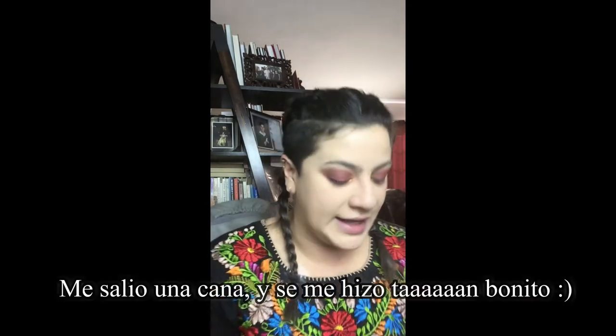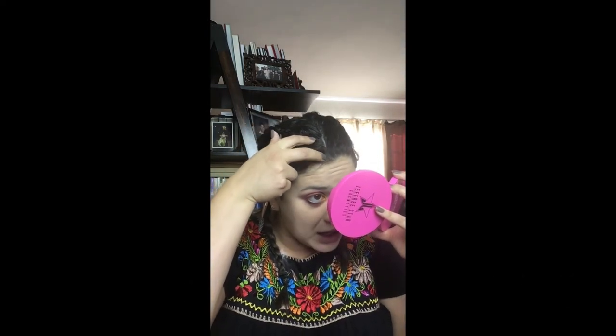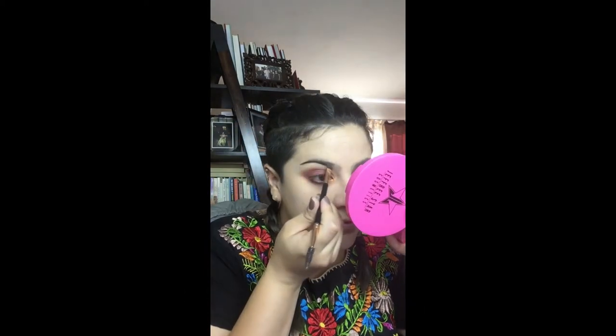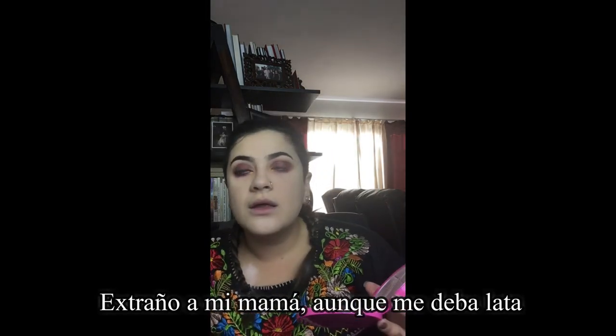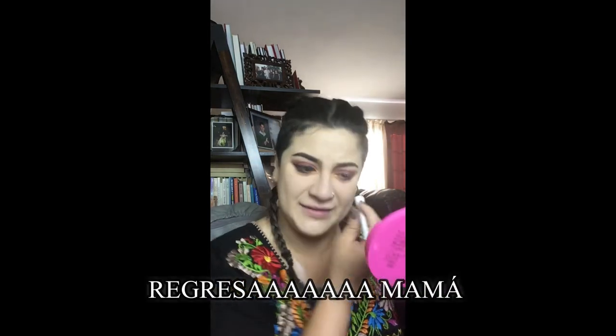Oh my god, guys — I have gotten my first white hair! I love it, it's so cute. You know, as much as my mom annoys me, I kind of miss her right now because she was fun. So mama, if you're out there, come back! Let's get on to the lashes.